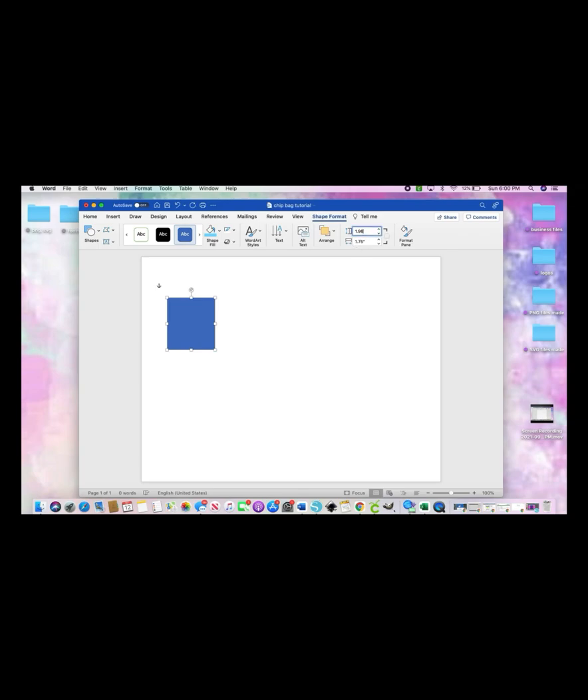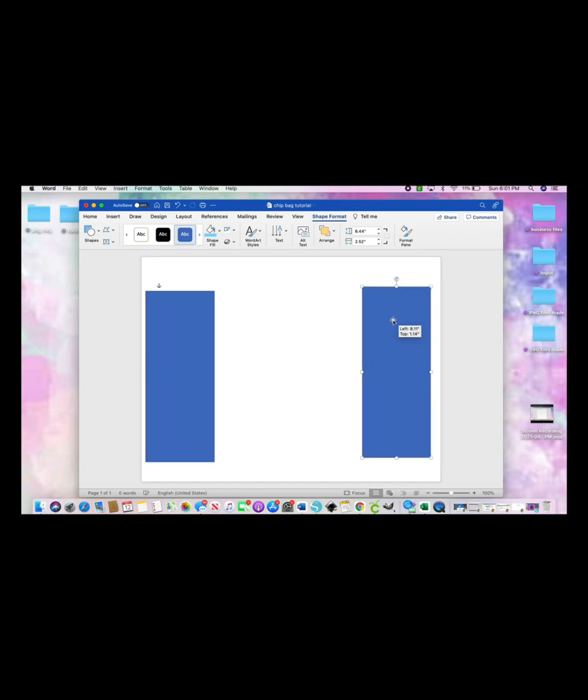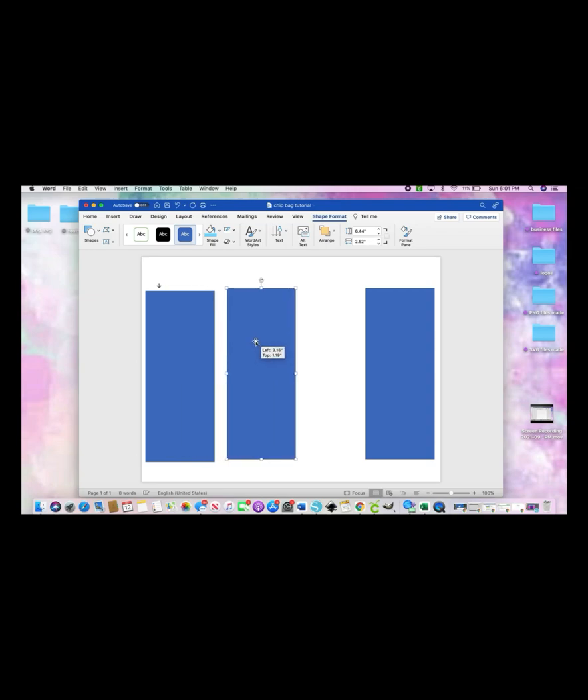Now we're going to size it, so your length will be 6.44 — hit Enter — and your width will be 2.52 — hit Enter. Then move it over a little bit. Right-click, copy, right-click, paste, and just move that over to the side for later.